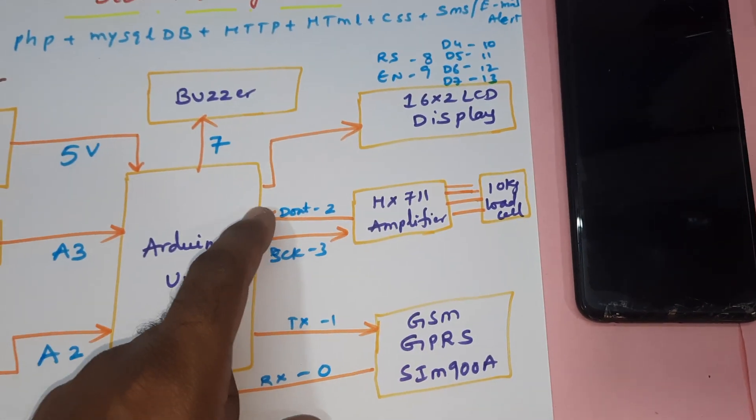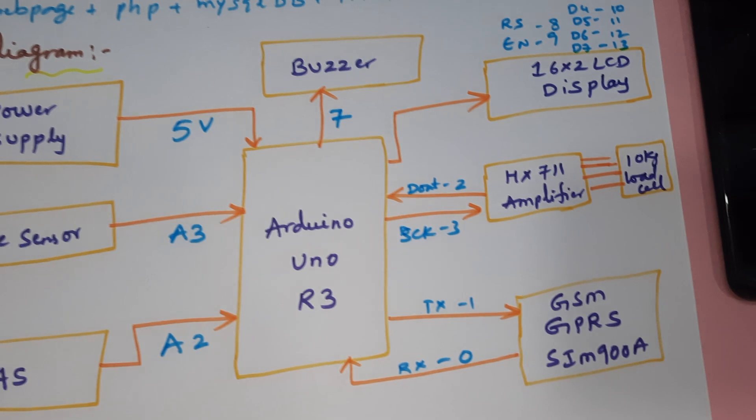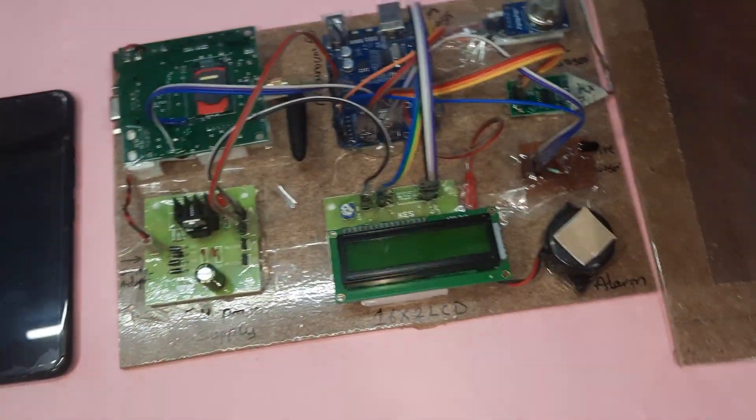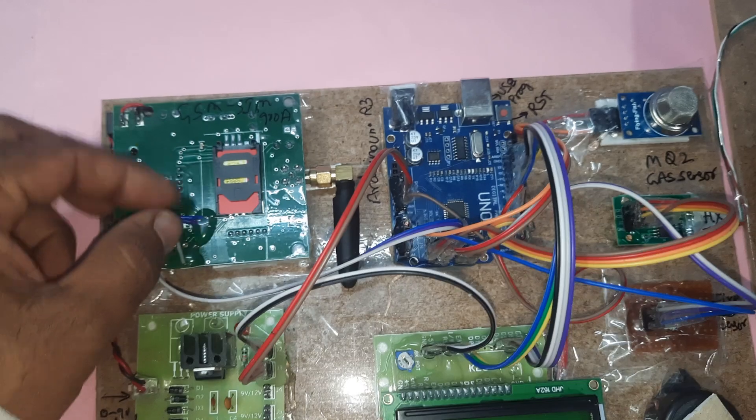The load cell is connected to DOUT on pin 2 and clock on pin 3. The GPRS modem is connected with RX/TX on pins 0 and 1. Here we are using one GSM module which is a lock-unlock type.